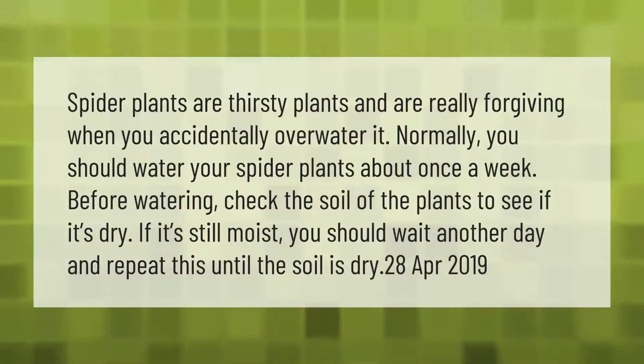Spider plants are thirsty plants and are really forgiving when you accidentally overwater. Normally, you should water your spider plants about once a week. Before watering, check the soil to see if it's dry. If it's still moist, wait another day and repeat until the soil is dry.